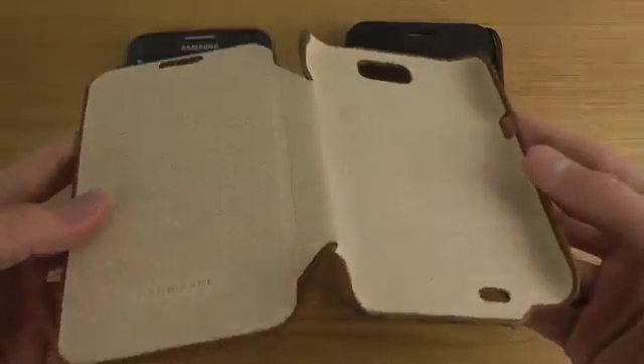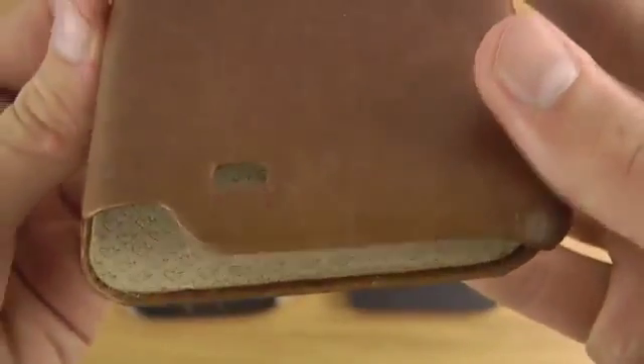On the inside you can see it has microfiber with the JISON case logo spread across the interior. There are also nice cutouts for the camera and for the speaker on the back side.